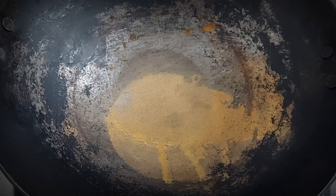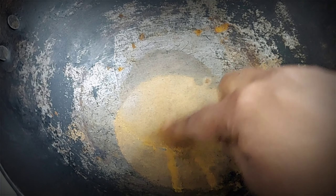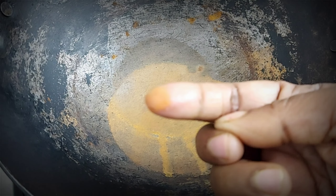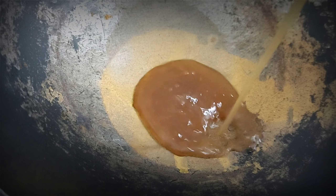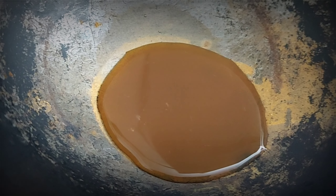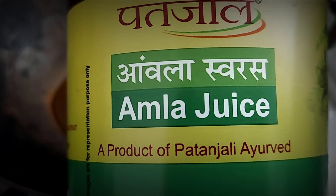First of all, take an iron vessel. Iron works very well on our hair — it works 100% on our hair. The first thing I am going to add is amla juice, Indian gooseberry juice. I am going to add Patanjali brand amla juice — one cup. If you want, you can add fresh amla juice as well.